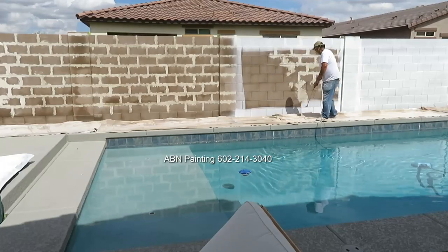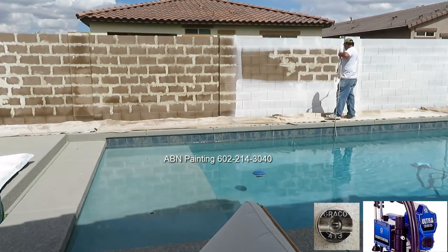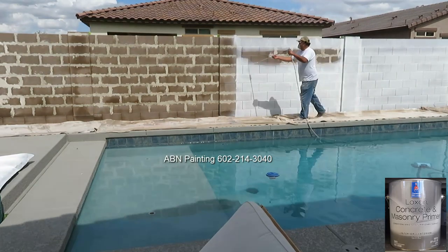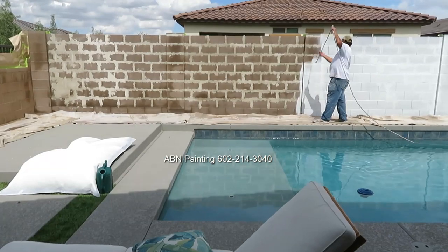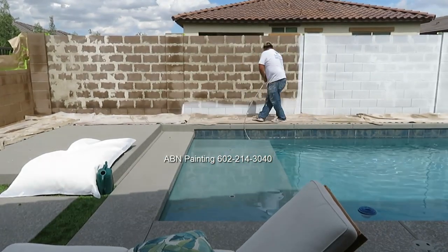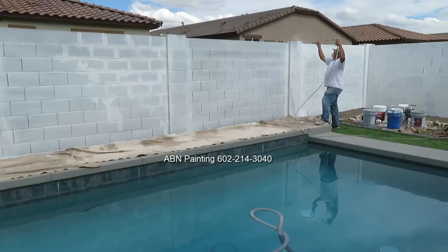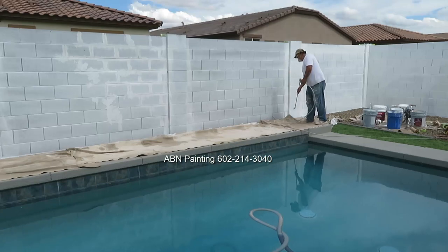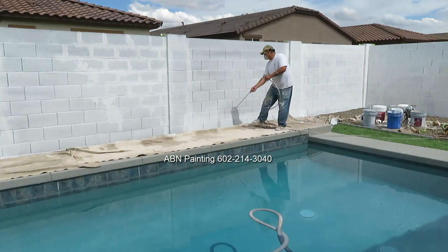After we finished masking, we began spray painting. The first coat is the primer. We typically use Luxon masonry primer by Sherwin-Williams to prime any unpainted surfaces. After the primer is dry, we apply the paint in two different directions — first side to side, and then up and down.